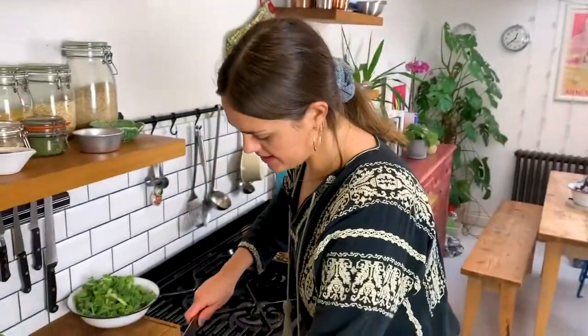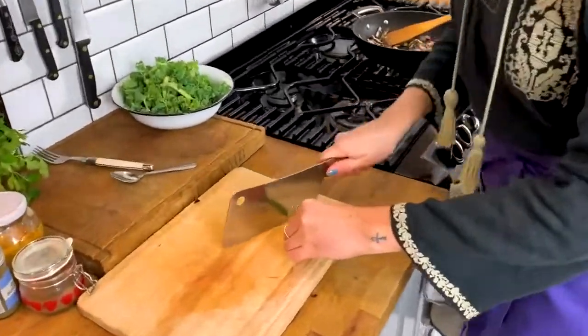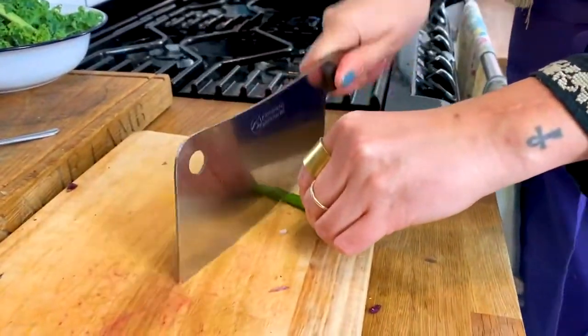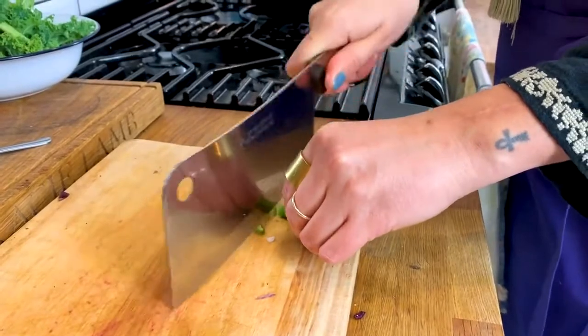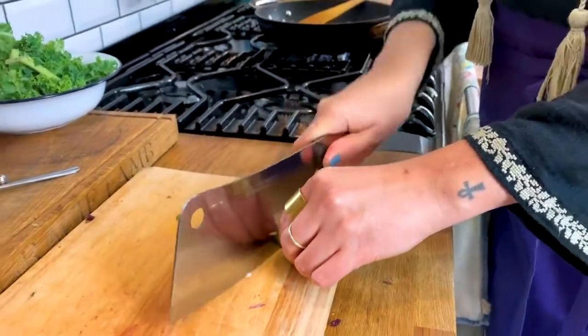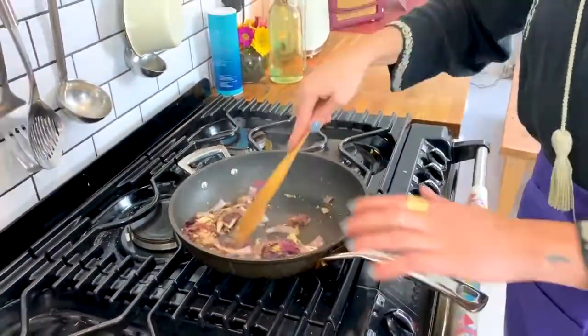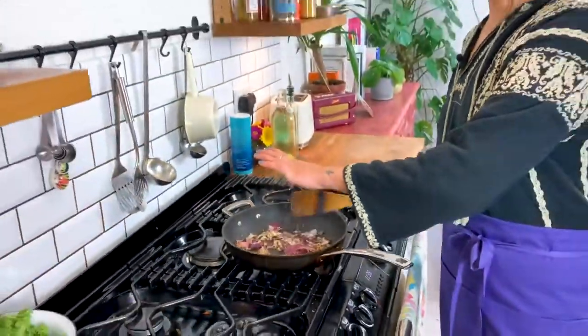The garlic and ginger are in with the onions. Now I'm going to finely slice a green chilli — this is going to add a nice bit of heat as well as that fresh green flavour. I'll just let those cook out and check on the potatoes, which should be cooked by now.